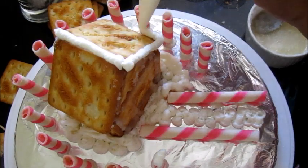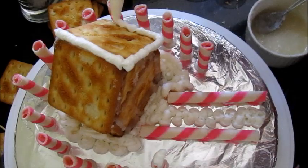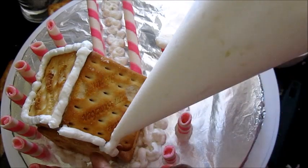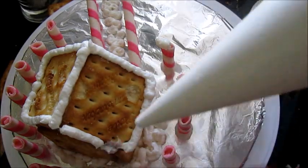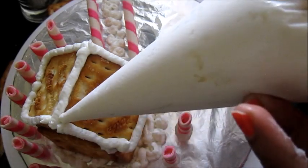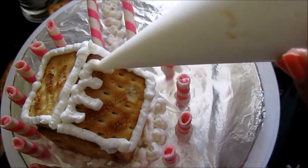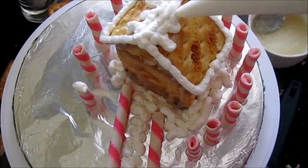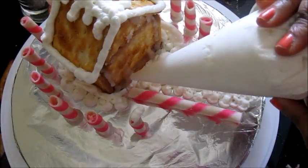Now start decorating the house. Draw along all four sides of the roof, and if it's not coming out properly you can just wipe it off with your hands and draw it again.